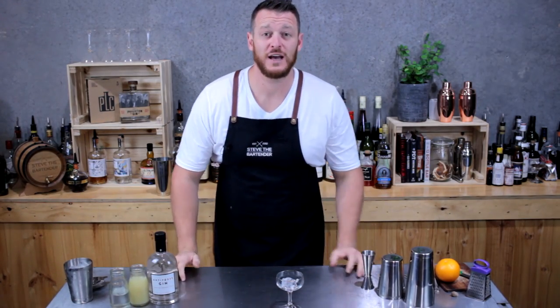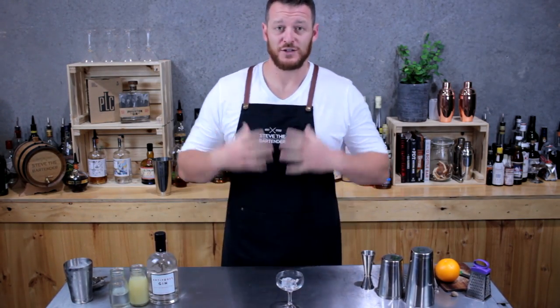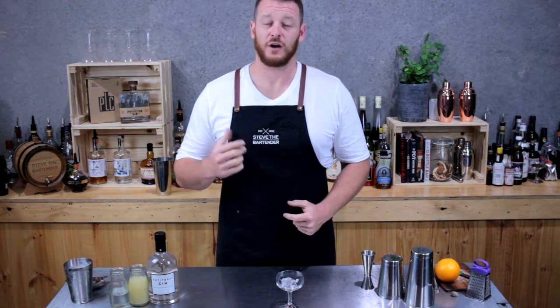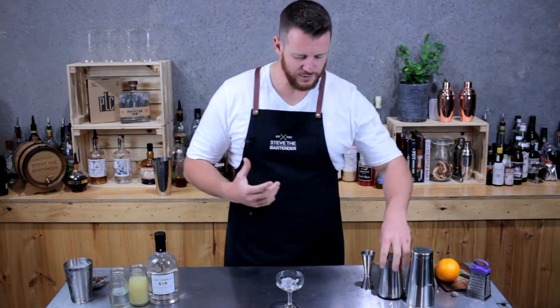Hi guys and welcome to my daily cocktail vlog. Today I'm going to show you how to make a gimlet. I'm in a mad rush — I've got literally 15 minutes. I've walked in the door, set up the camera, and I'm going to film and quickly shoot the cocktail. So let's get straight to it.